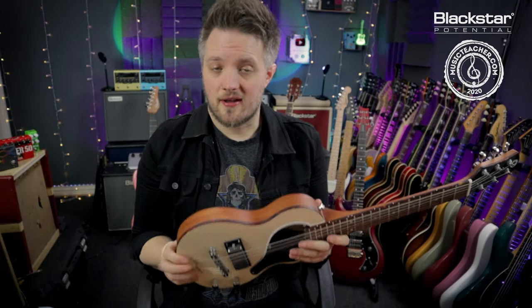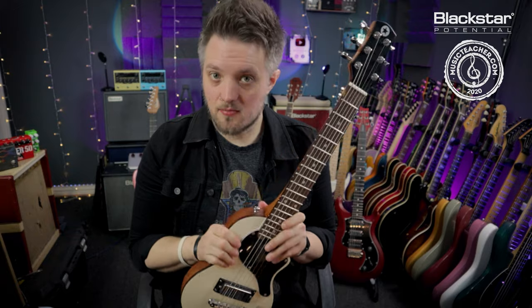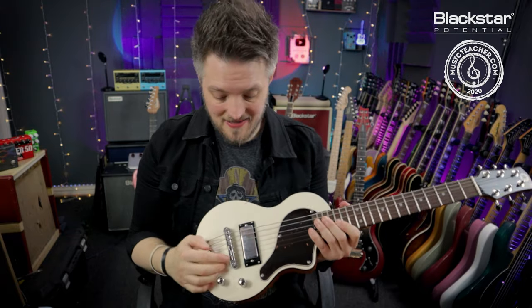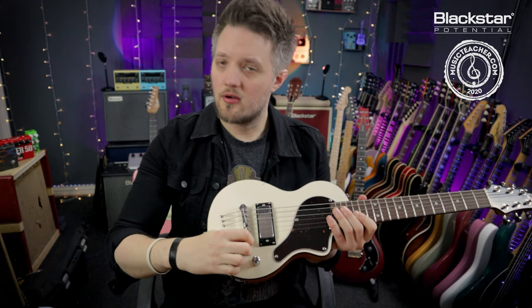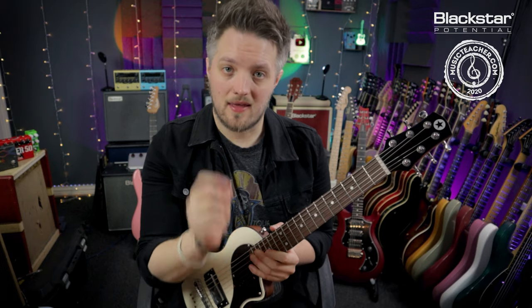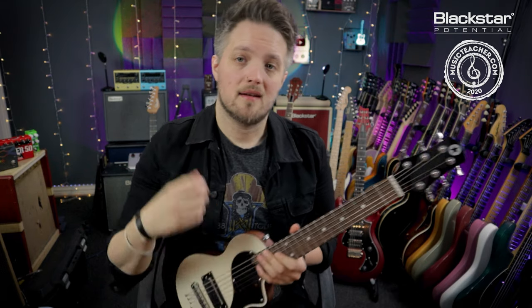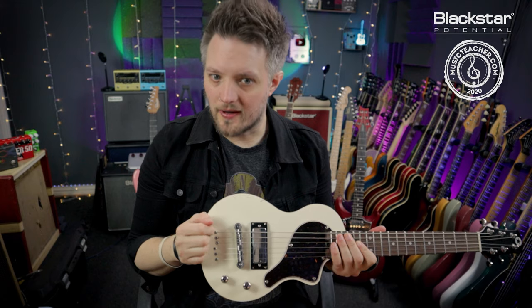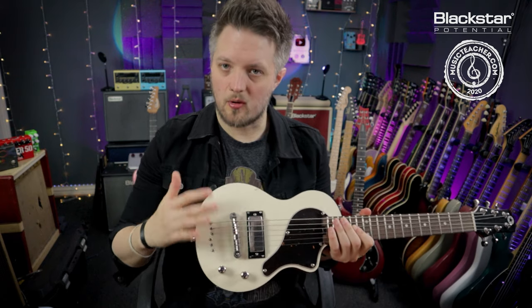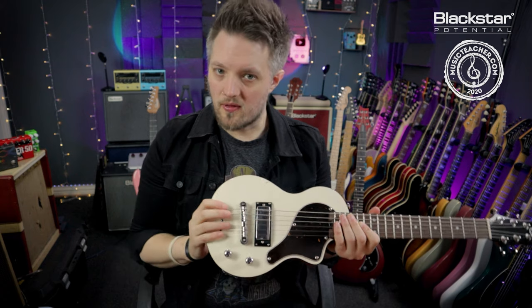When adjusting the action on a guitar it's very important you do this in small steps. Don't just crank it around three or four times and hope for the best. From one position, do a quarter turn with the allen key, retune the guitar, check the action, see how it feels, and if it's not quite right do it again. On a guitar like this, because we have two different points controlling both sides of the bridge, you should do both at the same time.